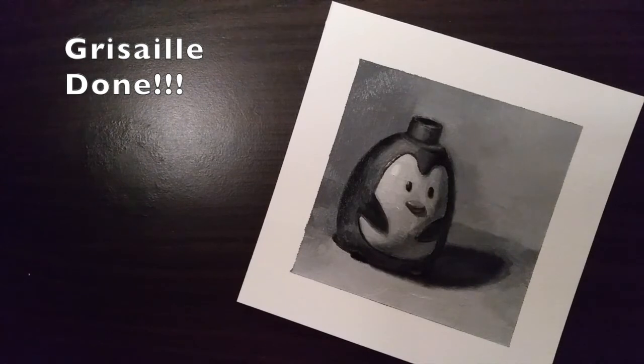This is a grisaille painting — it's an achromatic painting that we're also going to do alla prima. Hopefully this helped and I will see you guys in the next demo, in the next video. Bye, you guys.